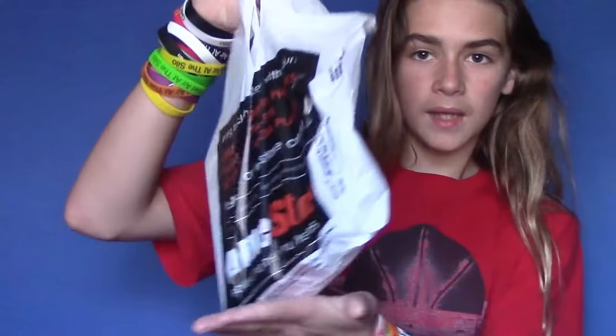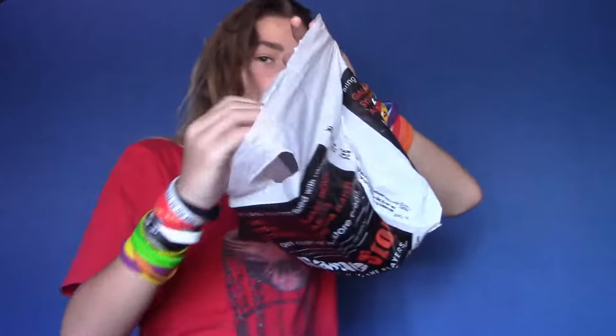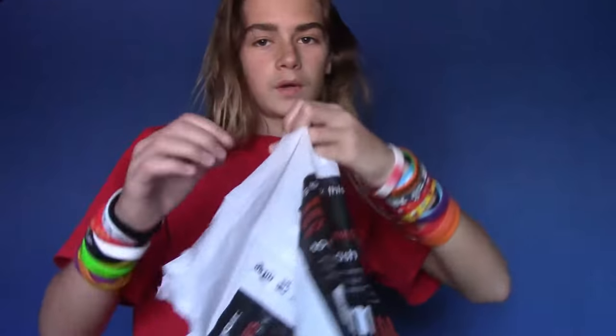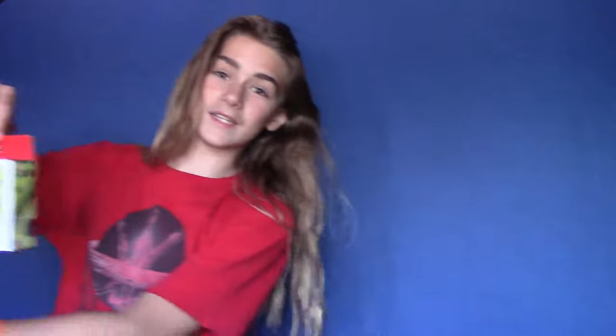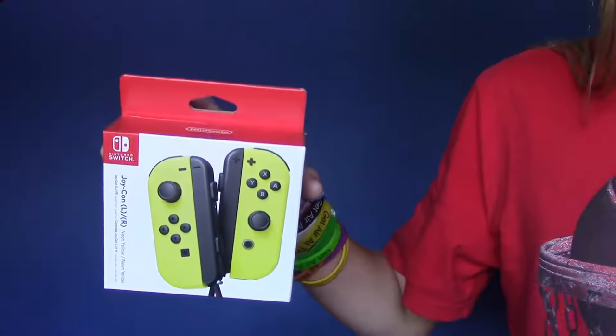Alright, so right here is my GameStop bag. Now here you guys go, check out this sweet, sweet view. The first thing I'm gonna pull out is this epic thing — it is the new Yellow Joy-Con.